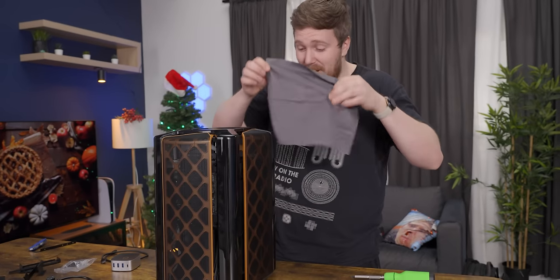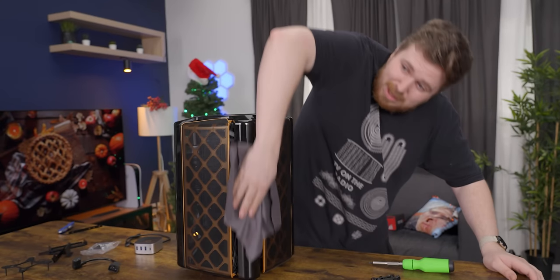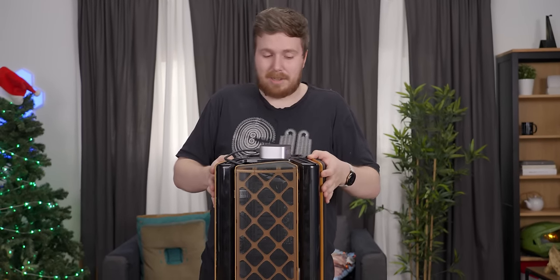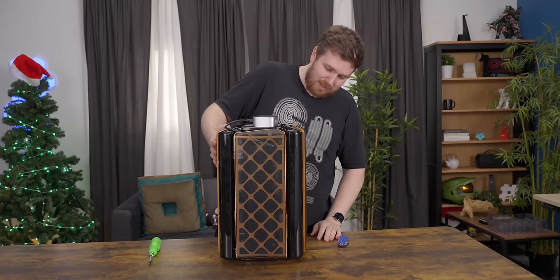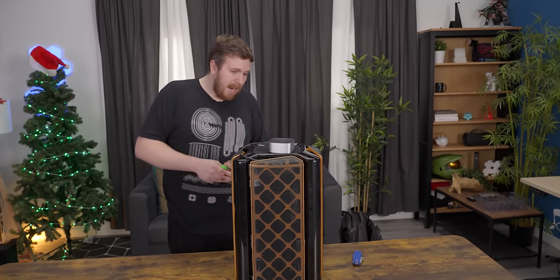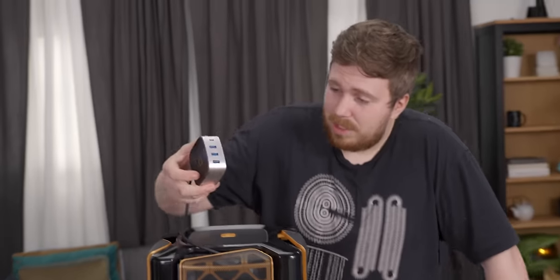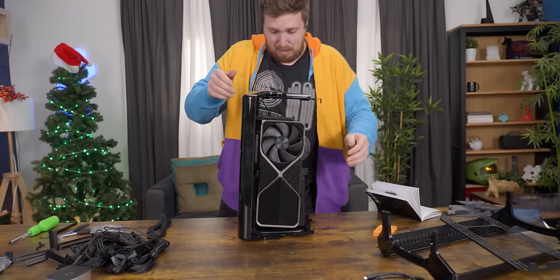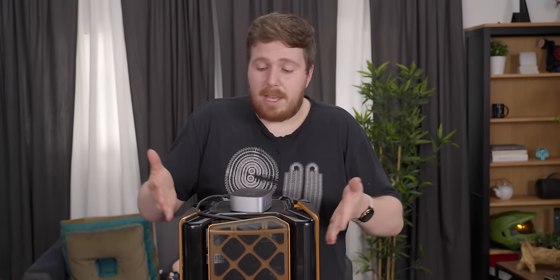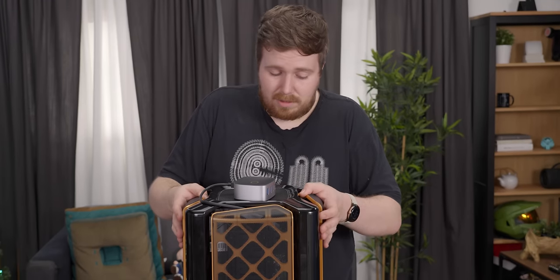Now I get to use my fancy cloth because my filthy grubby fingers got all over this. There's something satisfying about building a computer, and I think that high is making me like this more than I should — because I feel good about building this case, but it's bad. Sure, it was easy to build in because it was very open, and the styling is unique, distinct, and pretty cool. And the puck thing is kind of neat. But it's just so flimsy. Maybe this is a budget case? If this is a design we could get at a lower price, maybe it's worth it. So what is the price? $169 US.